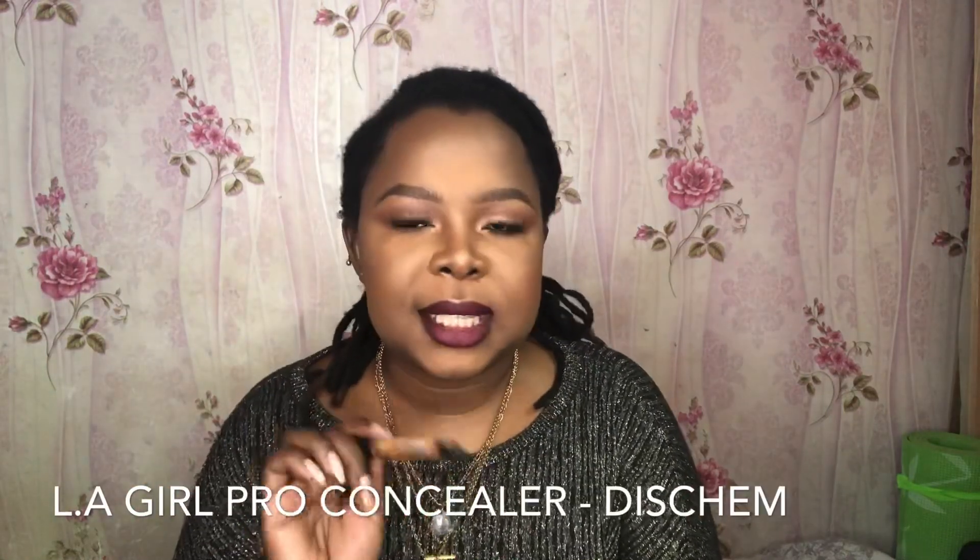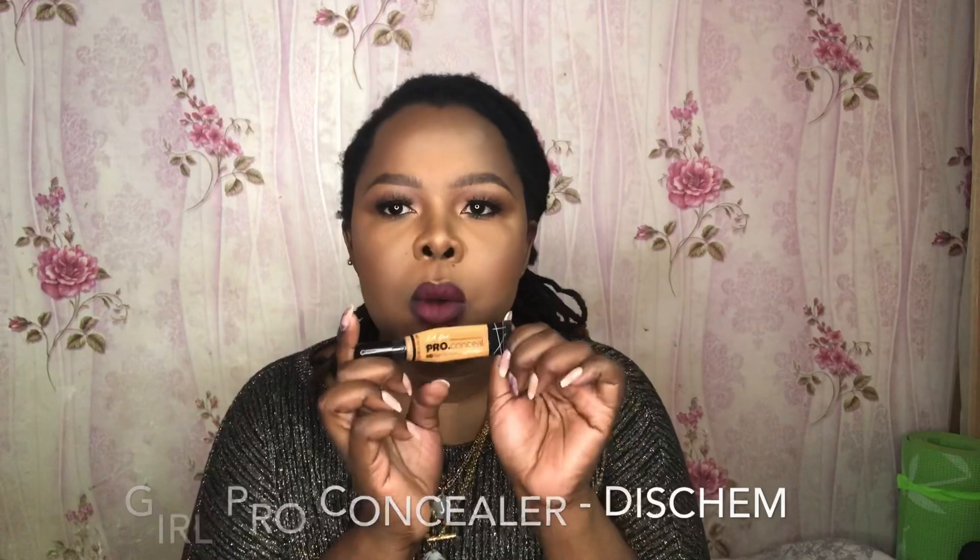For your brows you also need concealer. My favorite all-time first ever concealer is the LA Girl Pro Concealer. I love this concealer — I always have another one waiting to be opened. I use the shade Fawn for my brows. Buy one shade lighter than your foundation when buying concealer, because the essence of a concealer is to highlight your makeup.